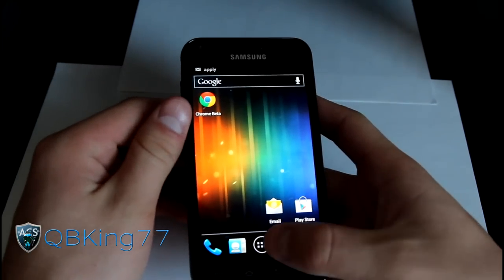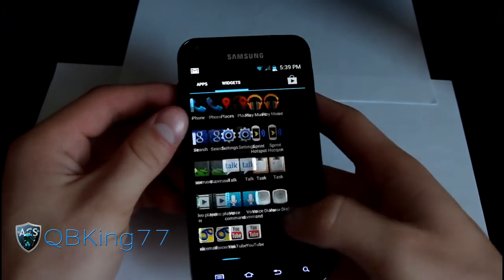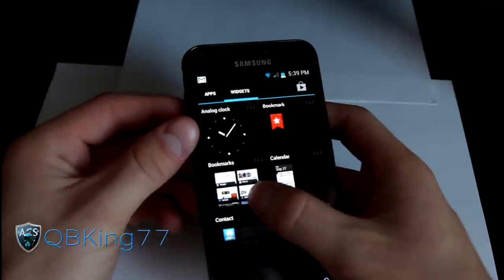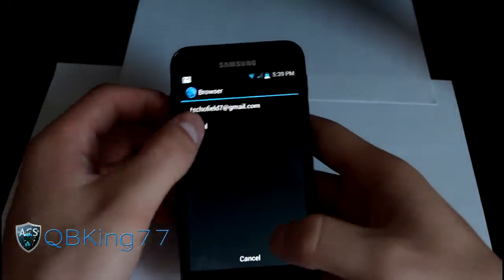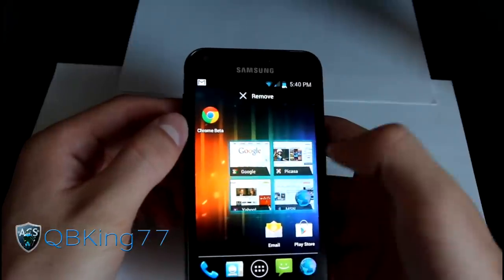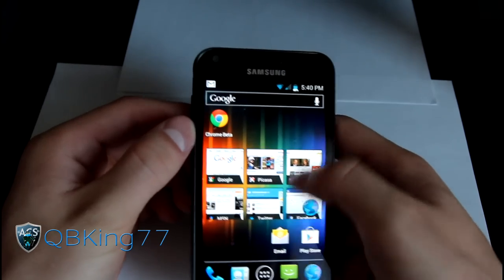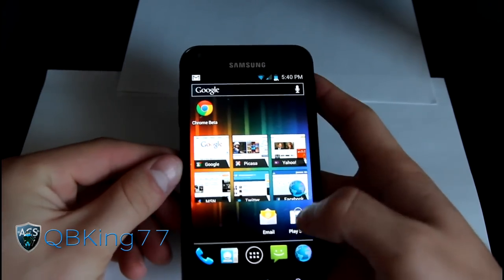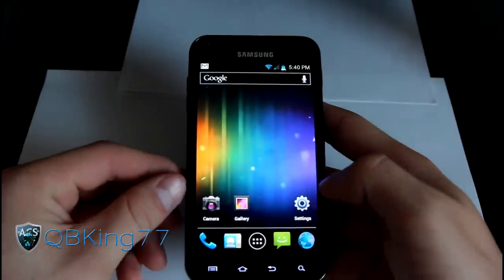You basically have your stock Ice Cream Sandwich experience — apps displayed horizontally as well as widgets. You can click and put your widgets anywhere, they're scrollable, and some are resizable as well. You can scroll through your widgets, pick one up, drop it back down, resize it if you want. You've got a bunch of options because this is the stock launcher, which is great since you no longer have the TouchWiz launcher.